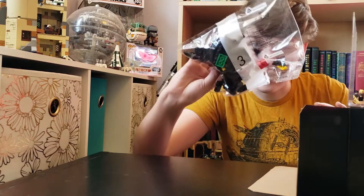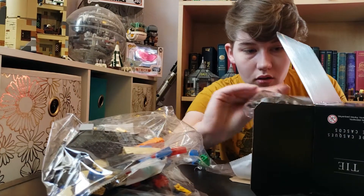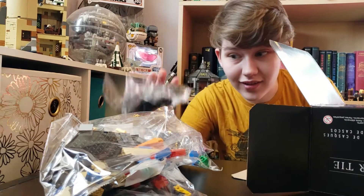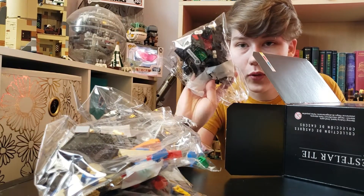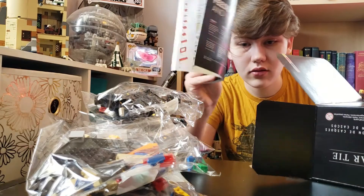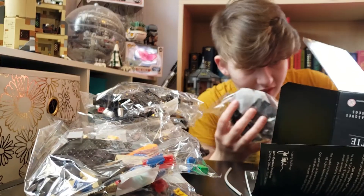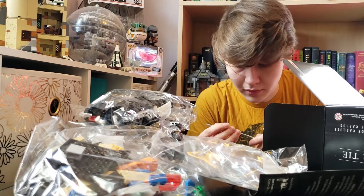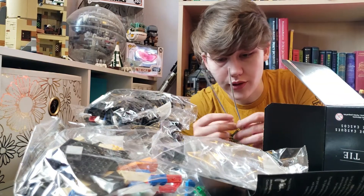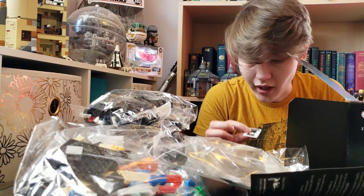We've got three, one, two, six, four — an instruction manual. Number five. I hope this isn't supposed to be bent. Well, it's bendy. It'll be okay. And another two. This is interesting. And two stickers.